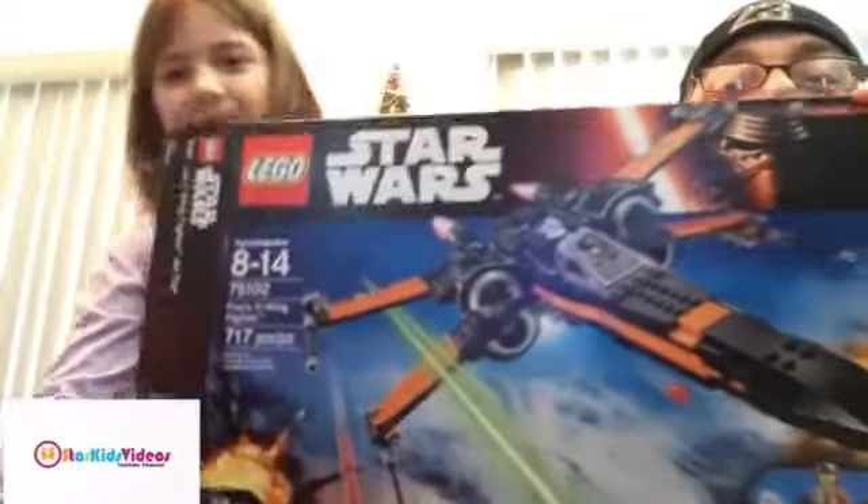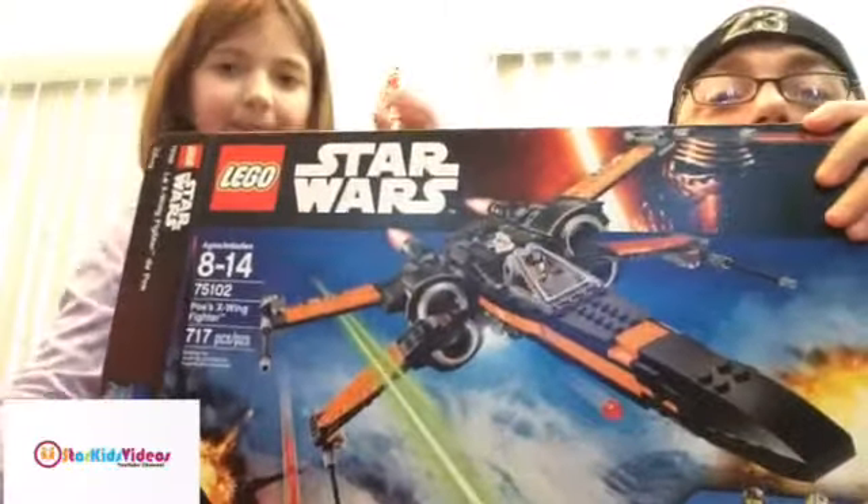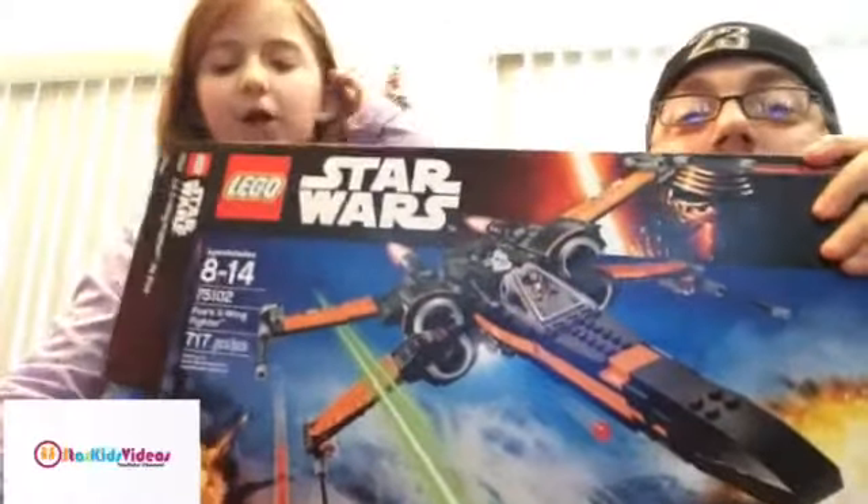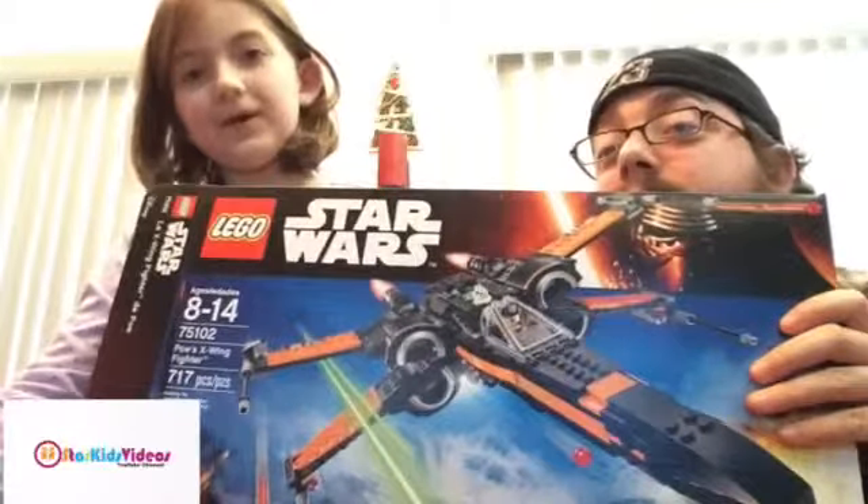What are we building today? Poe's fire ship — Poe's X-Wing fighter from Star Wars: The Force Awakens. And we got this from Toys R Us.